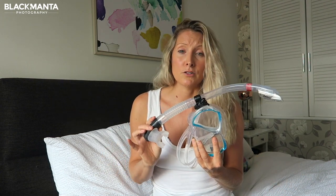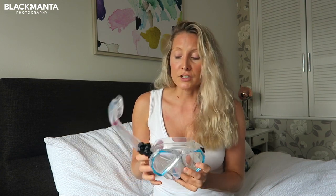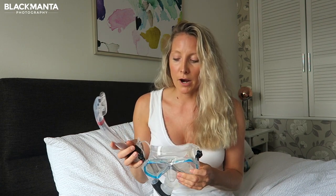You can get hold of both the mask and snorkel for less than £60, so it really is a bargain and it doesn't feel like you're compromising on quality for that price.